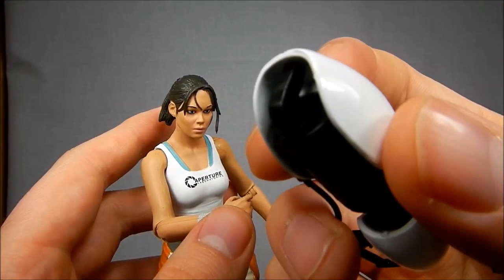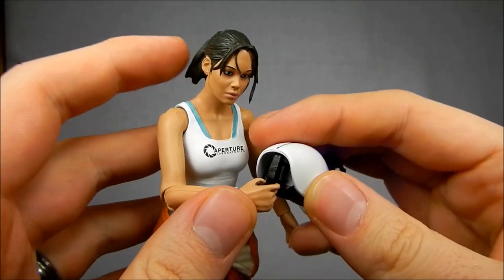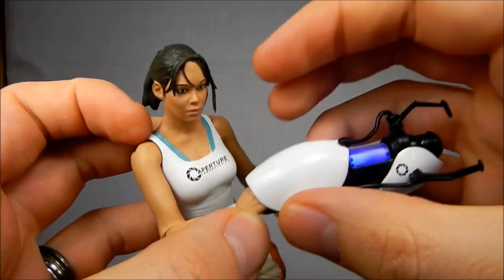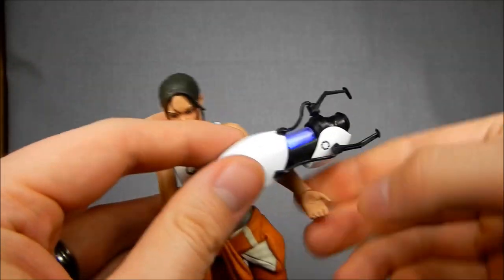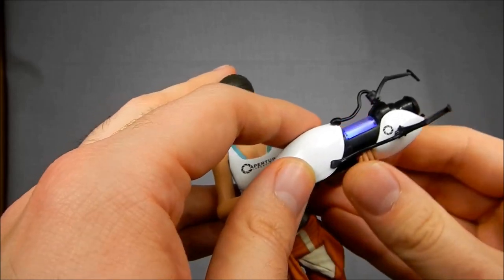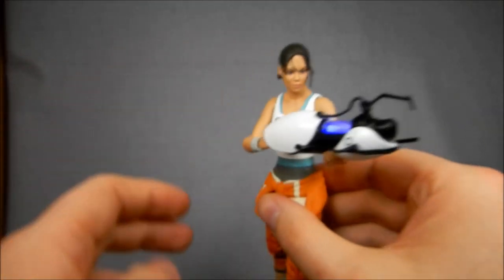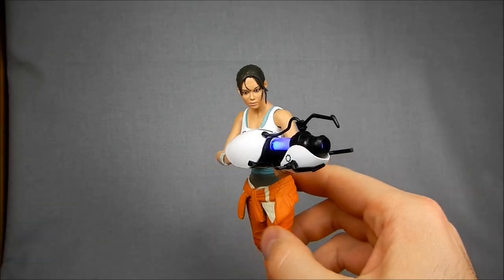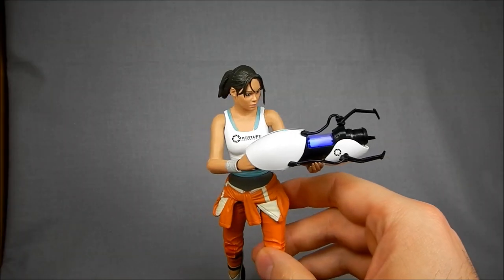It's got a grip on the back — just a simple handle — and it clips right into her hand with no problems. It's even a little bit loose in there, which is good because it allows you to put it in the other hand very easily without having to fight both hands to hold it. There you have your Chell — a very cool action figure.